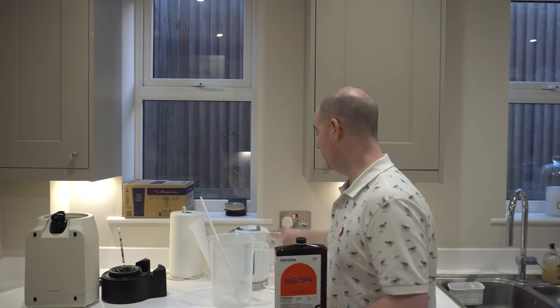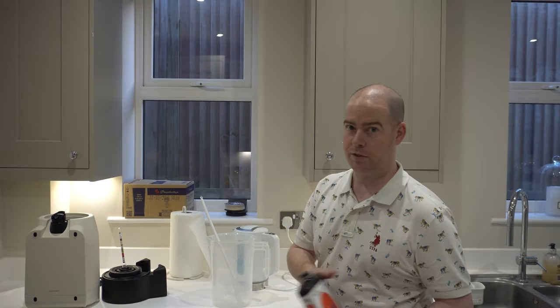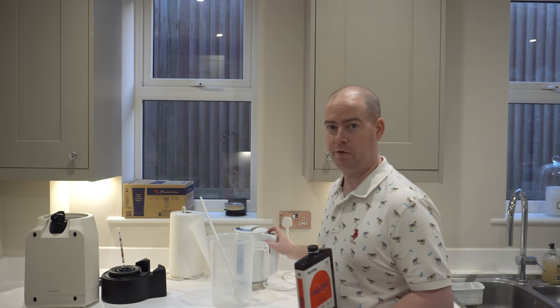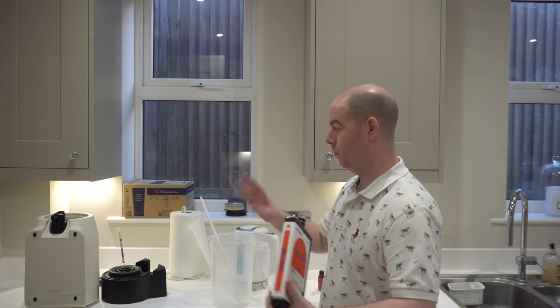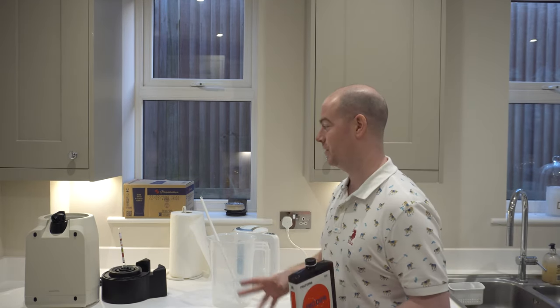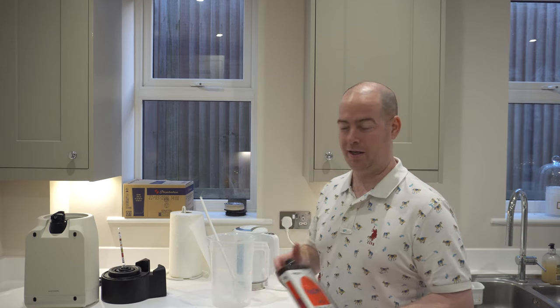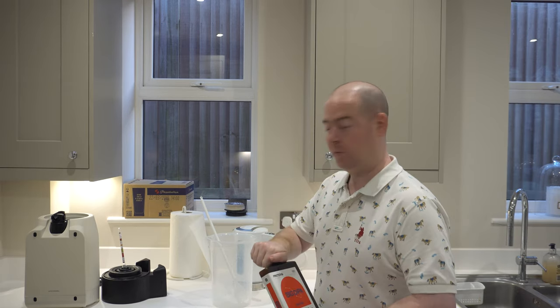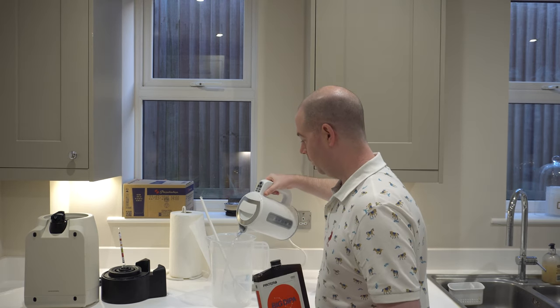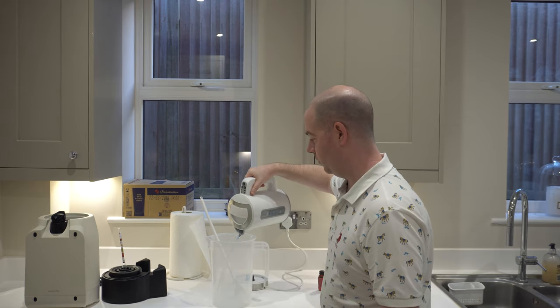I've got a kettle that lets me boil to different temperatures, so even when I'm sanitising I only go up to 60 degrees. You should never put anything over 80 to 100 degrees anywhere near the Pinter because there are plastic parts in there and they will probably melt over time. So I've boiled the kettle and I'm going to pour in about a litre of liquid to begin with at 60 degrees.